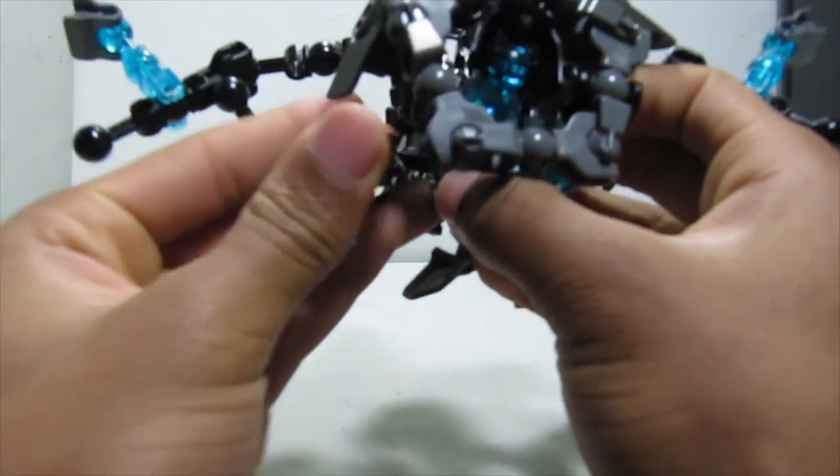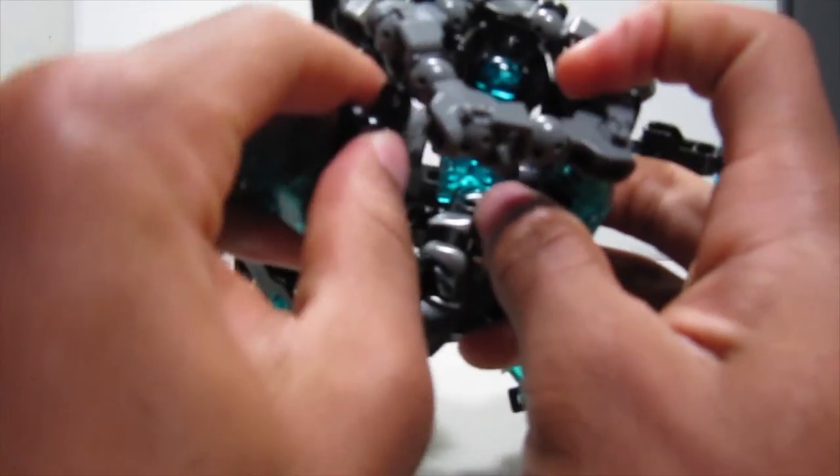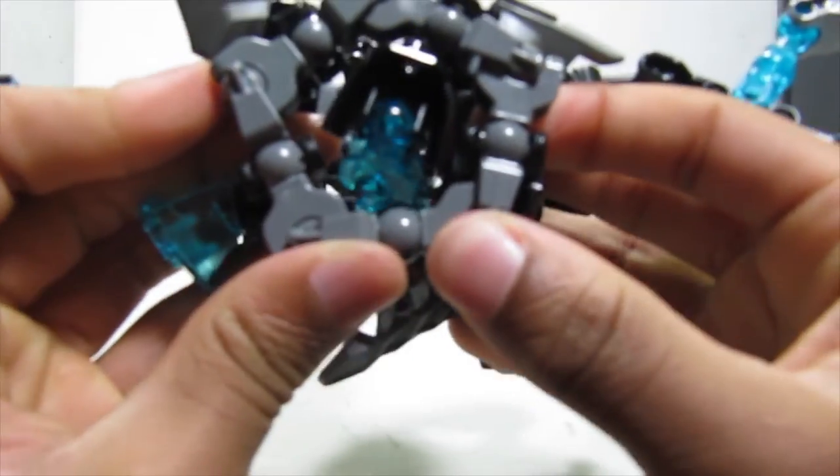Let's do it on the other side — turn this and connect it here like that.